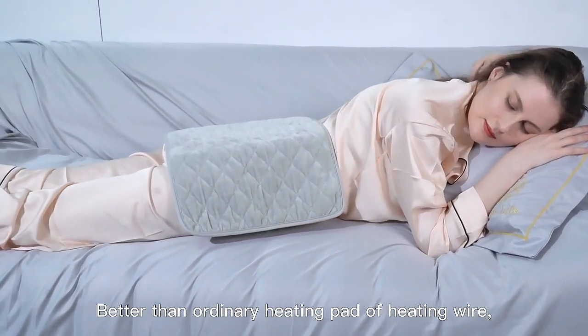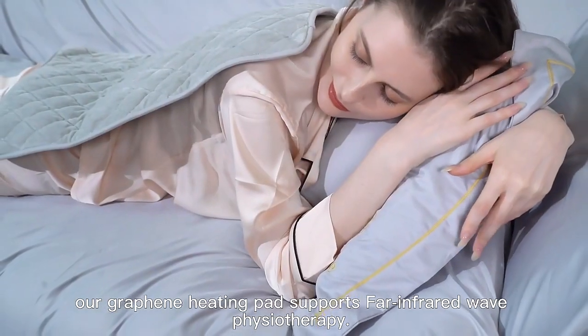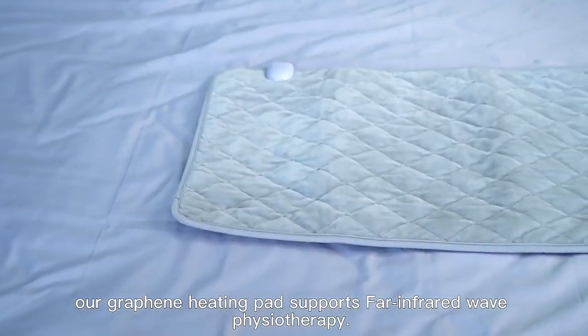Better than ordinary heating pads with heating wire, our graphene heating pad supports far-infrared wave physiotherapy.